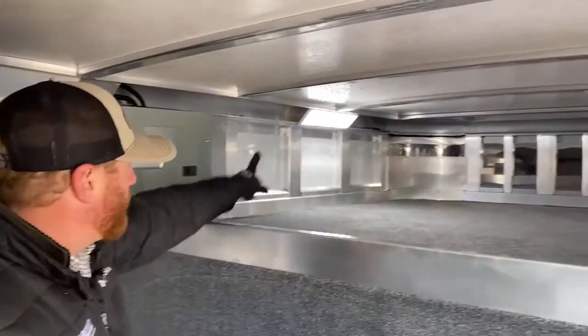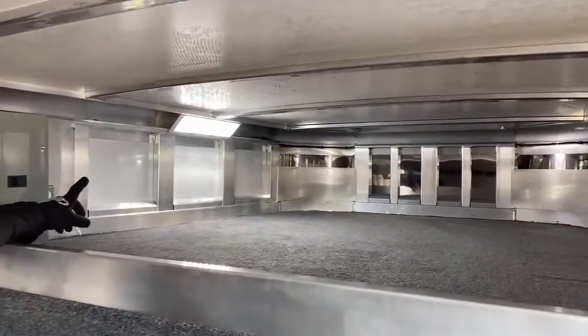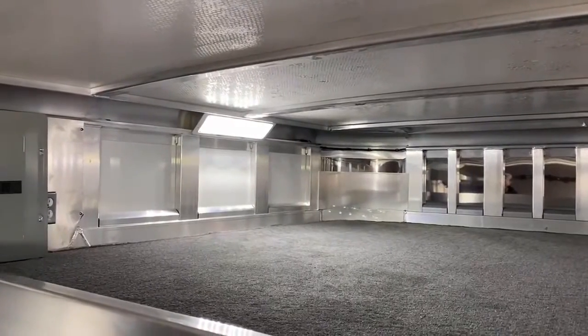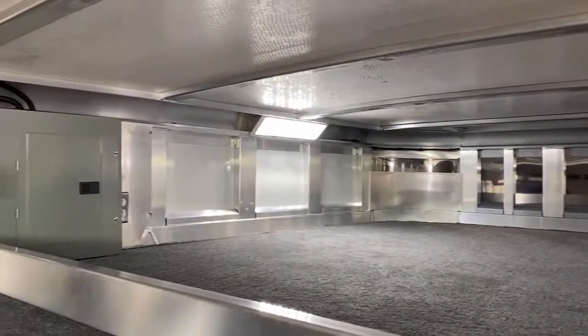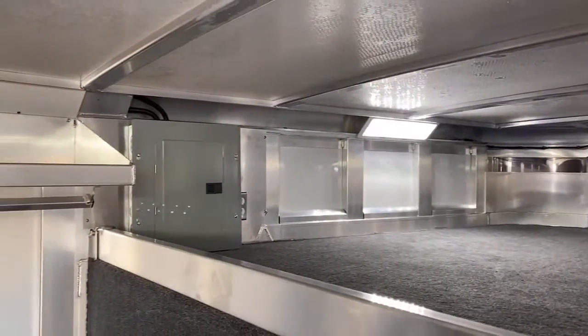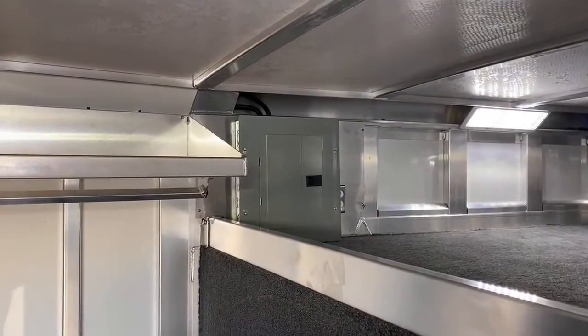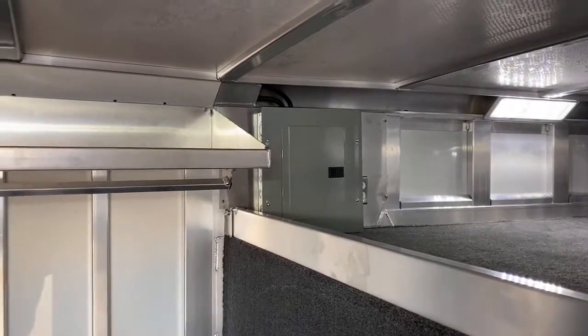Up in the gooseneck deck we put another LED light — one is standard, but we like to go in and put a second one in here to give you a little more light coverage. Over here is our breaker box for that 30-amp service. On the outside there, that's where it plugs in, and then we've got power that I'll show you back in the stall area as well.